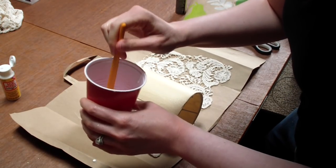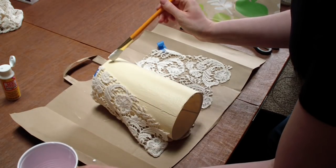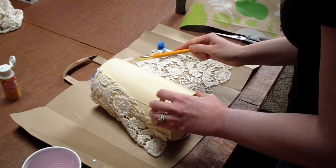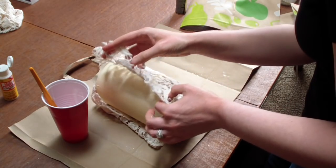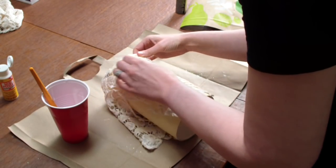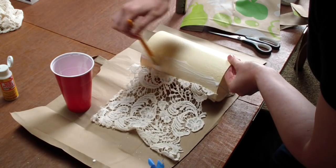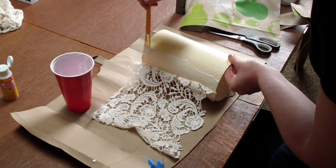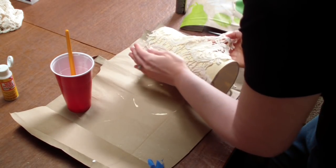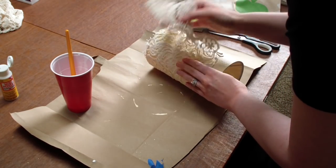Now I'm going to take my Mod Podge, put it into a cup. I taped the top of the lace onto the lampshade just so it would not scoot around too much. I'm just going to take the Mod Podge and paint it pretty much onto the painted lampshade — I did let the lampshade dry for about 15 minutes before starting. Then I'm just going to roll the lace right on top of the Mod Podge, making sure it is set because as soon as it dries you can't really move the lace around. I continued around the entire length of the lampshade, doing about an inch or two strip at a time, then pressing the lace on top and moving it around until it's in the correct spots.